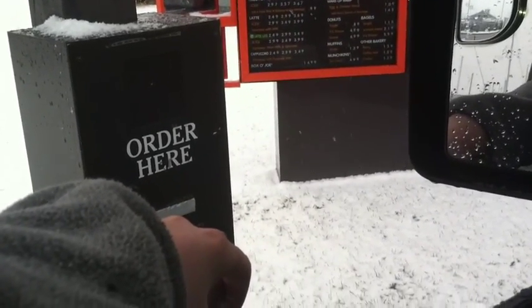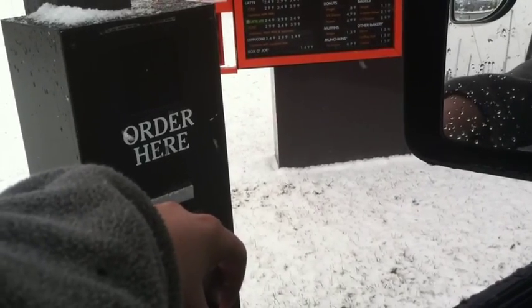Hi, what can I get for you? Could I get a medium iced coffee with cream and four Splenda, please? Anything else?